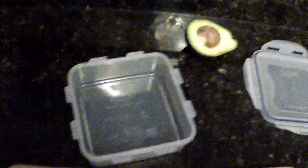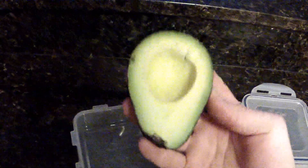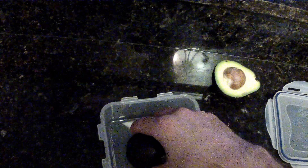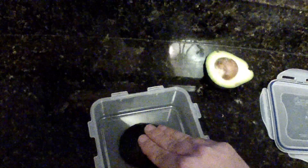What I have here is just a Tupperware container. What I have discovered is that because avocados are sticky, they like to stick to things such as the knife when you're cutting it. If you just put it down like this and push down a little bit,